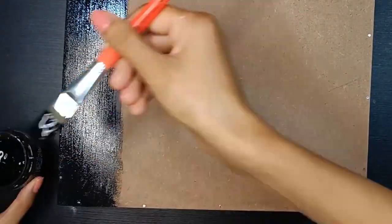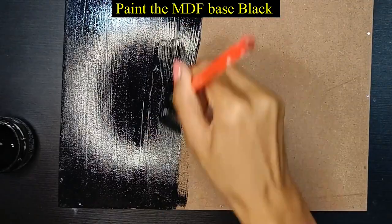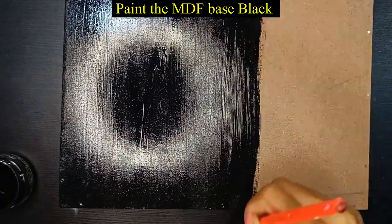Now I have applied black chalk paint. If you don't have it, you can use acrylic, but personally I like chalk paint because of its matte effect.